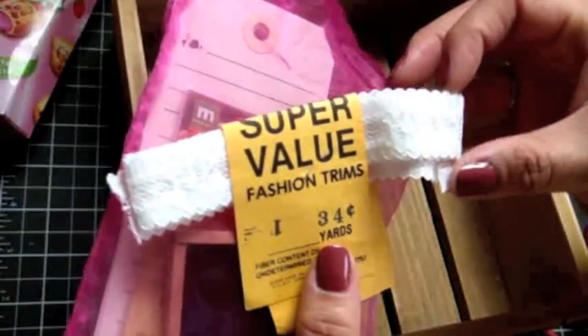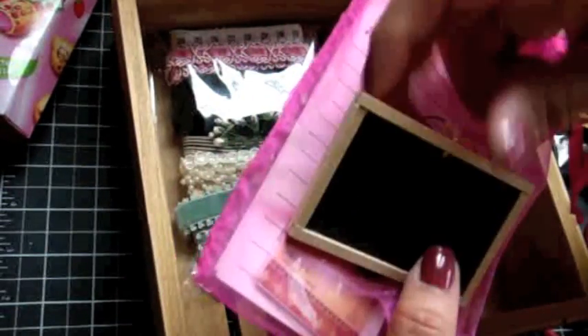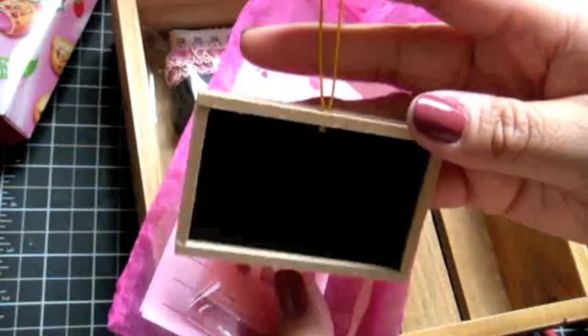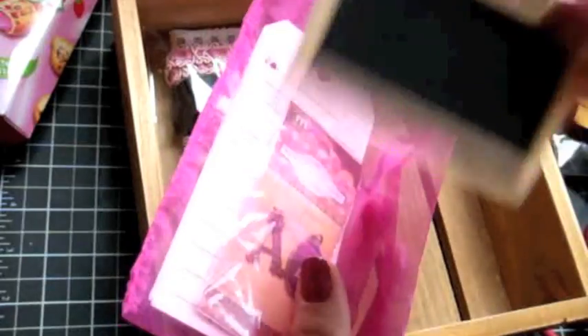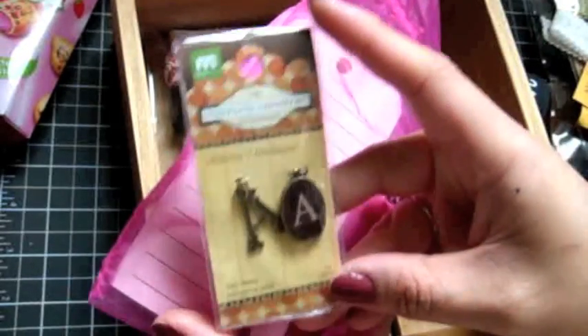You guys can see the lace. And how cute is that — it's a little chalkboard! Oh my gosh, I have the perfect MFT stamp to go with this. Thanks Jade for that — I have some ideas for what to do with that little chalkboard. Thank you so much.